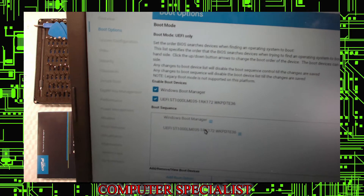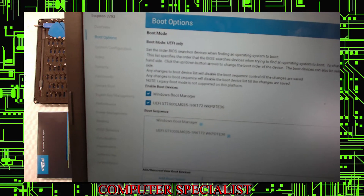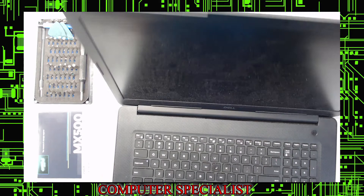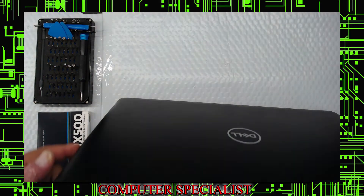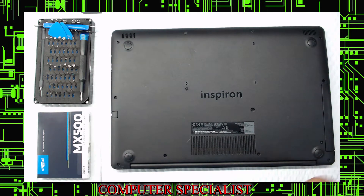We basically boot it up — I'm not going to waste time on video there because it is so slow. When you work on enough of these, you know. So what you want to do is make sure it's completely off. This one's not as easy as the old Dells, but pretty straightforward with pulling the bottom off.